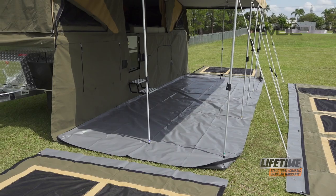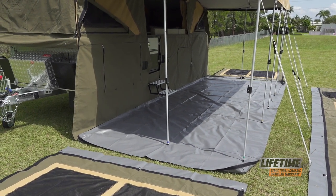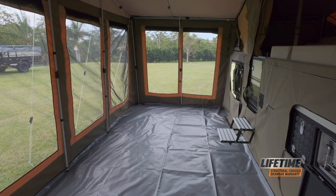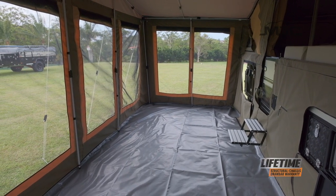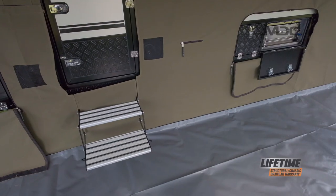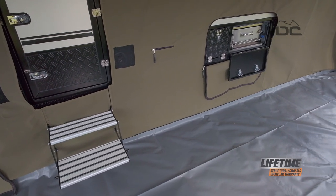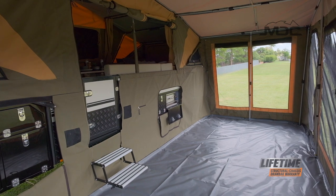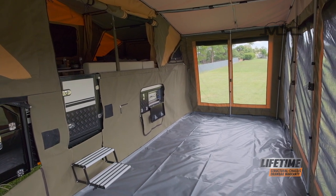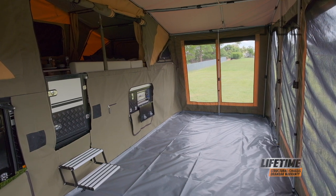With PVC floors, if you're set up on rocky surfaces with loose pebbles or sticks, when you walk on them after laying out the floor, there's a good chance you'll pierce the plastic. It's not as strong as a timber floor, of course, so you need to take good care of your PVC floors. If you're camping out in the bush, maybe rake the area first or put down a tarp to add some protection underneath the PVC floor, so when you walk on it you're not piercing it with rocks and twigs.